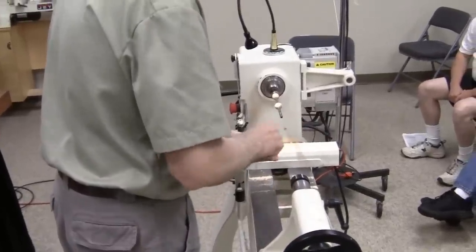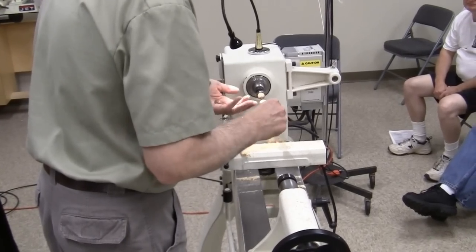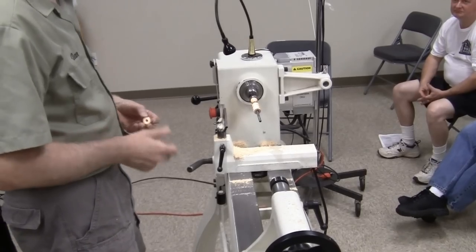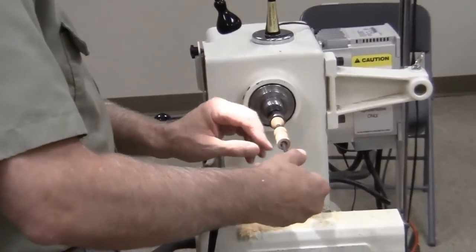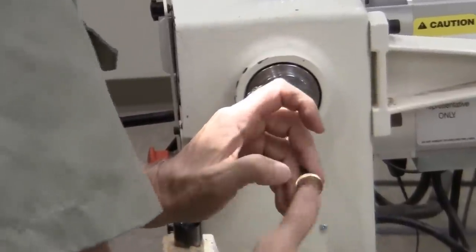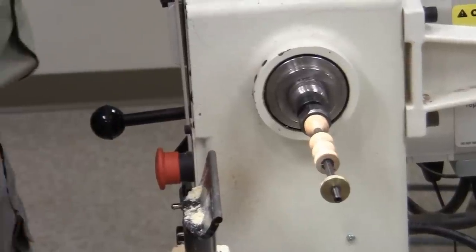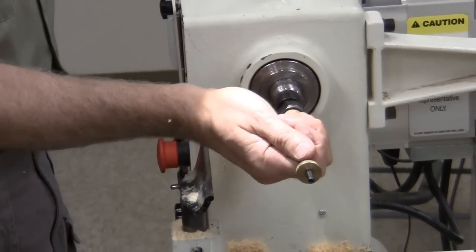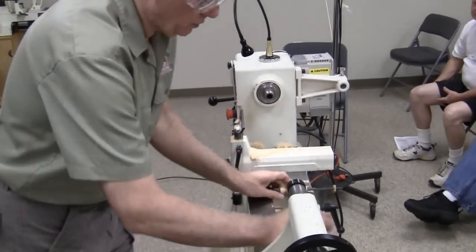How often do you have to redo the little spacers? When they get cut up bad. I've been using these for probably 50 ornaments. Some are getting nicked up a little but they're still working. The spacers have 45-degree cones — I'll show you how I get that 45-degree cone when I do the materials.